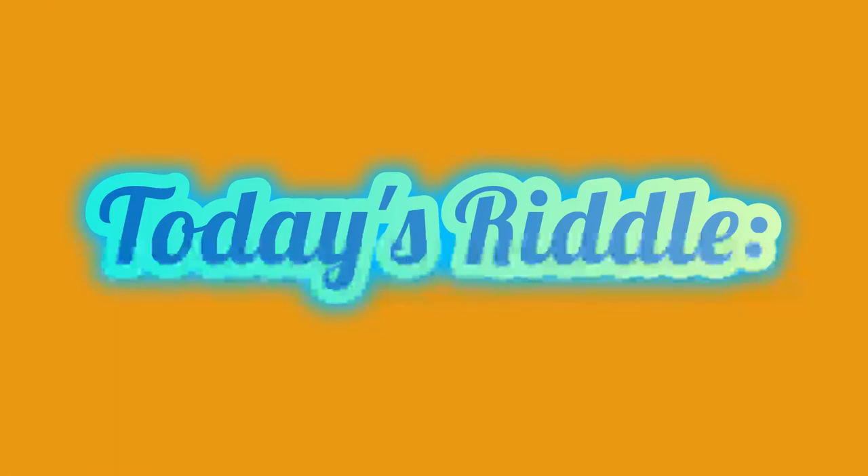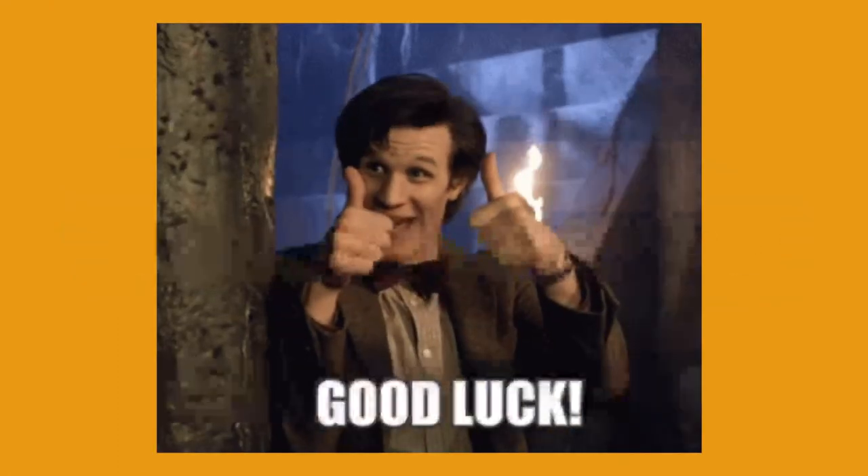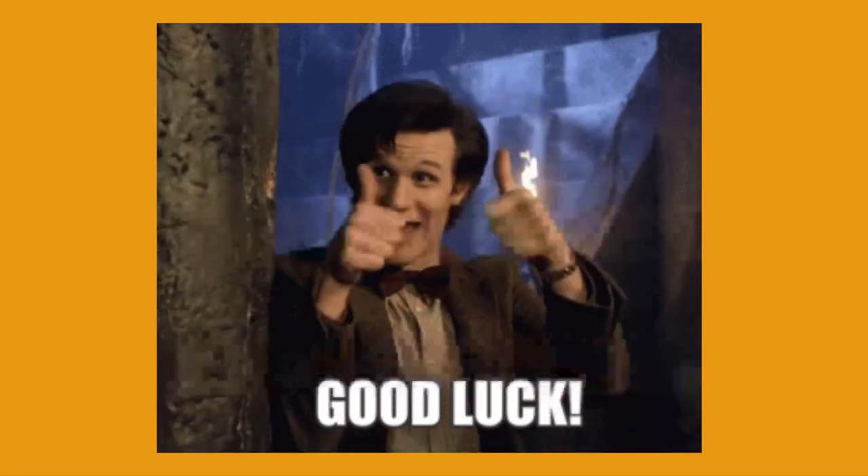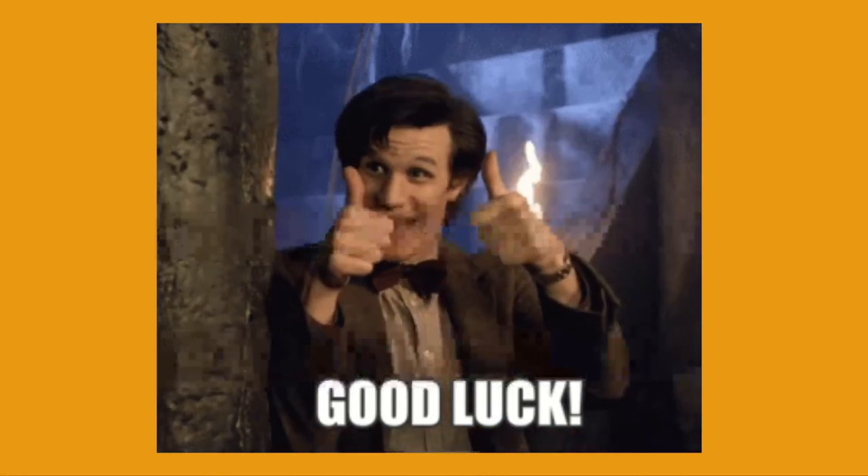So there is your puzzle and your riddle for today. We look forward to seeing you with the answers later on today. Good luck with all of your efforts on both of those. Thank you so much.